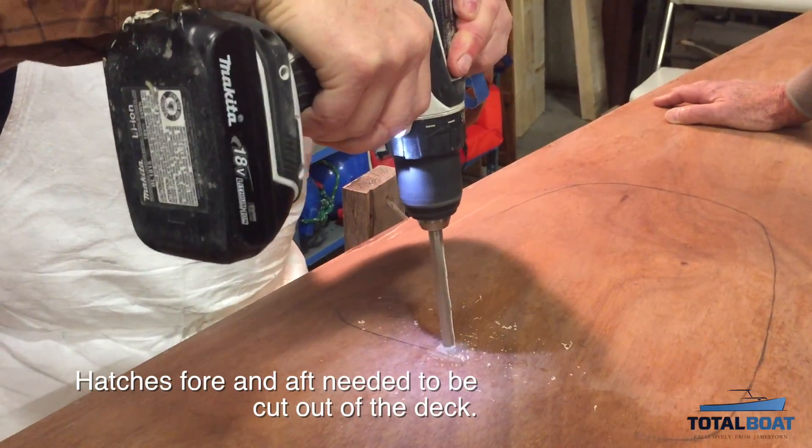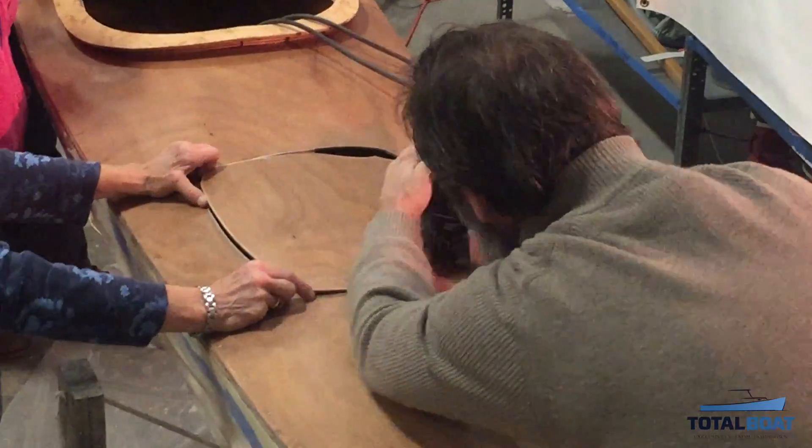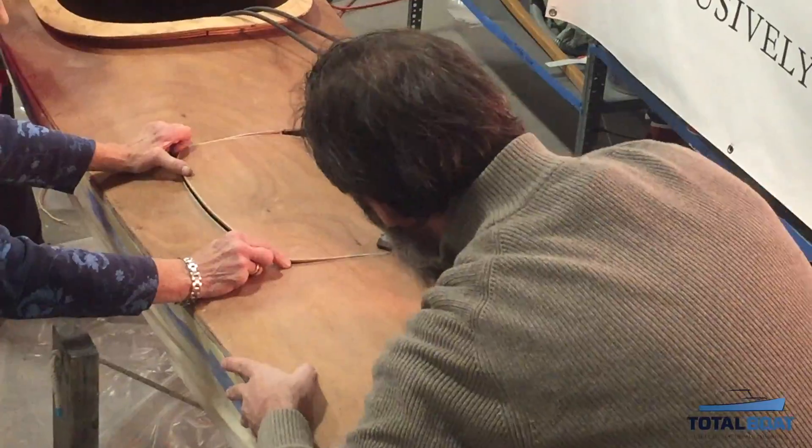The hatches will provide great storage and because we painted these areas with Total Boats Total Bilge epoxy paint, they are bright and clean.